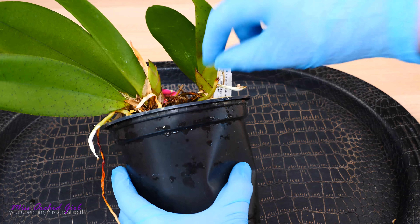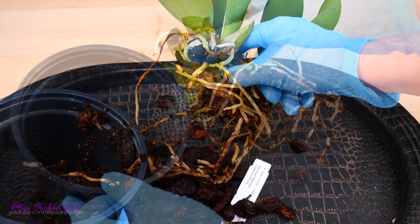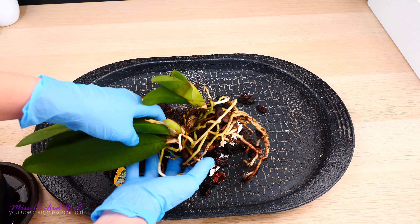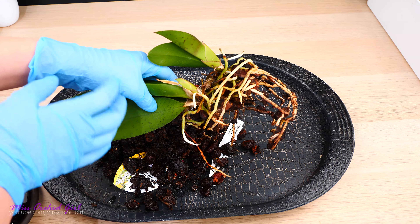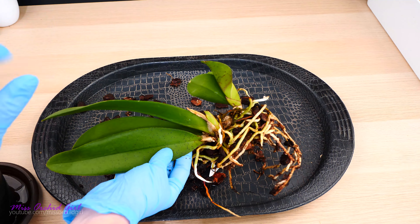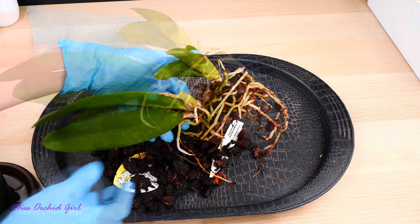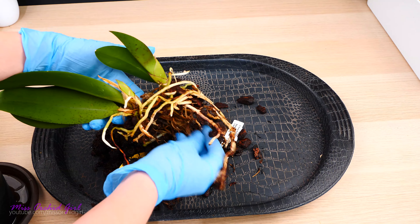Just like with any other repotting, we're going to squeeze a little bit on the pot. It appears the orchid is not actually glued to the pot — and there we have it. I see a dead root and a few more dead roots but overall the orchid looks quite okay. It's pretty hard to maneuver this orchid since it has no pseudobulb. Usually you don't want to hold orchids by their leaves, but the leaves here are very sturdy and stiff, so it's okay — though I'll grab multiple leaves to support the entire weight.